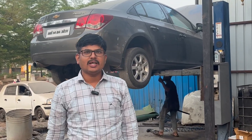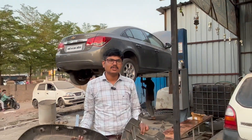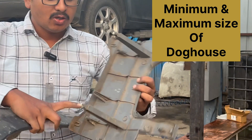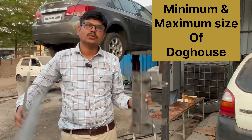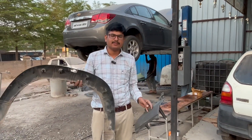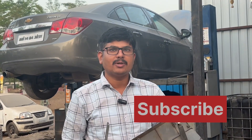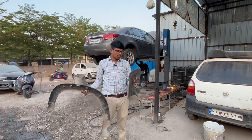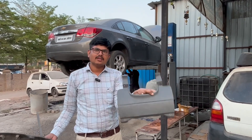Hello friends, welcome back to our YouTube channel. Today's topic is again B-sides attachments and mountings of the interior trims. I will specifically concentrate today on the doghouse — what is the minimum and maximum height of doghouse we are able to put on the B-sides attachment. Examples include the driver side lower panel and the fender.